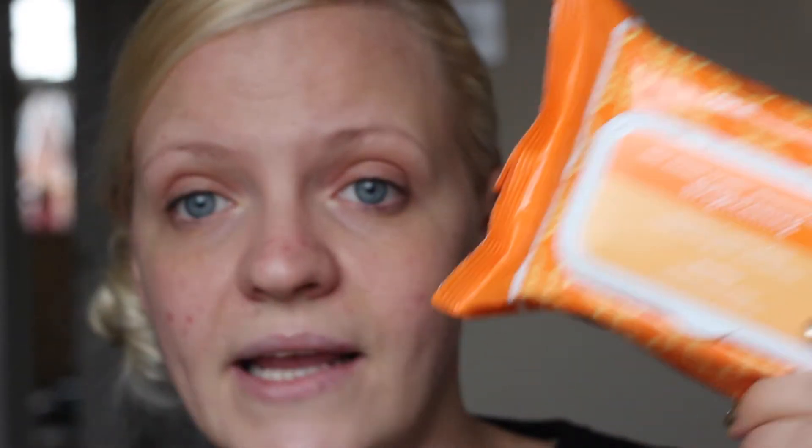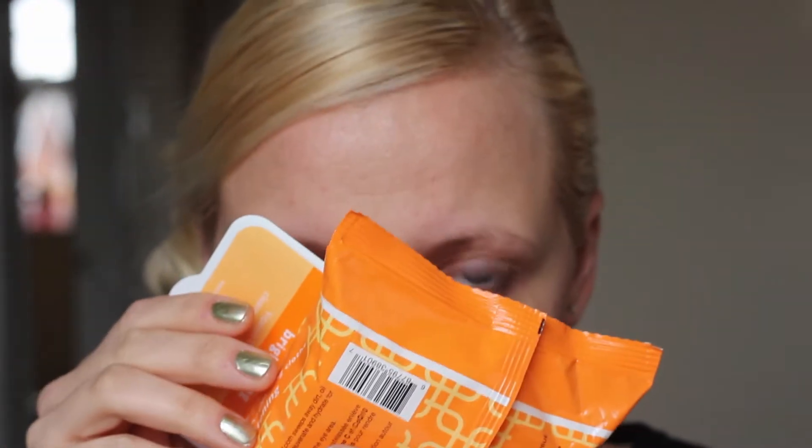I bought it because lots of people and bloggers have been talking about it, so I thought I'd give it a try. It says cleanse, brighten and hydrate — and it's really really fantastic. It smells orangey and very fresh, and it's so so soft. I cleaned my face before just to try it out for you guys and I really really like it.